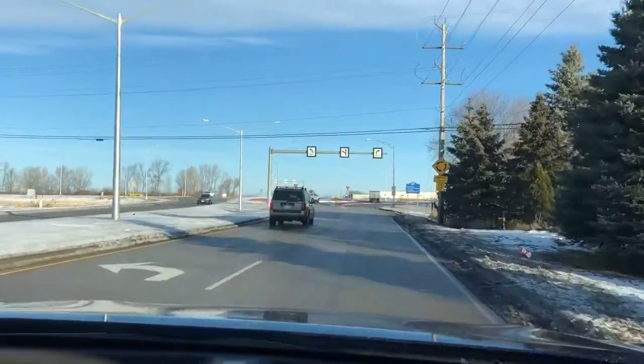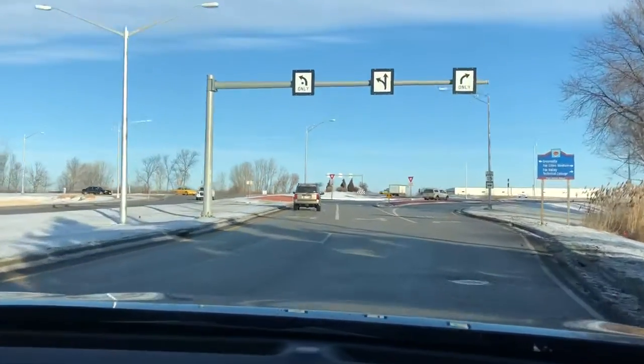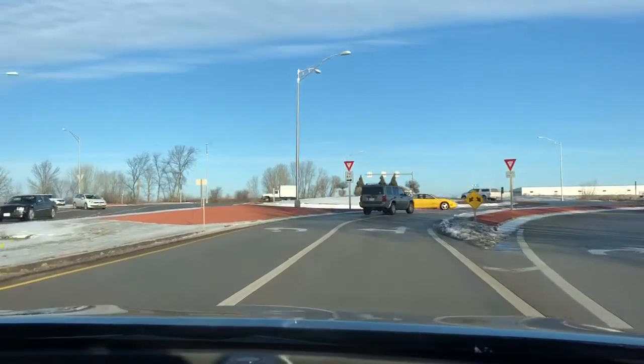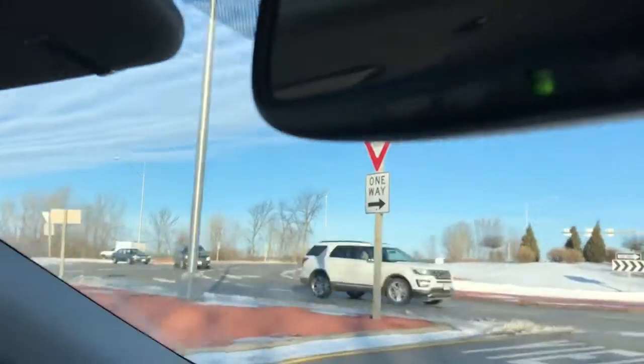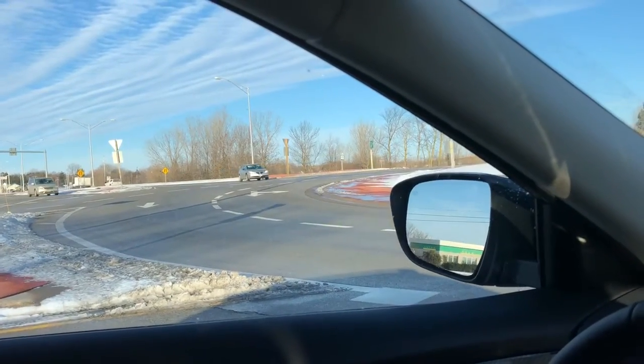We are going to go left at this roundabout from this lane. My driver's going to stay centered. He doesn't need to signal because he's going left — you don't signal going left at a roundabout — but you do yield to anybody from the left. He's going to center his car in the lane and look off to the left, and then he's going to jump in when he gets an opening.